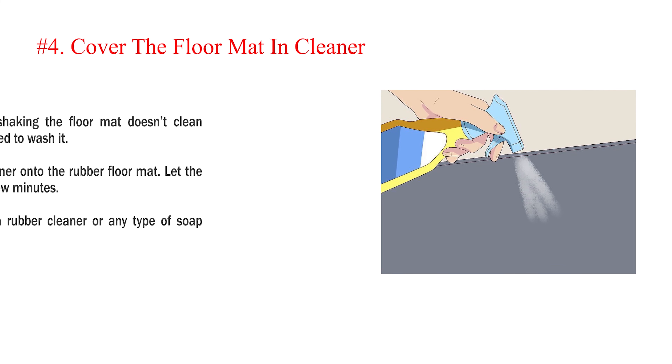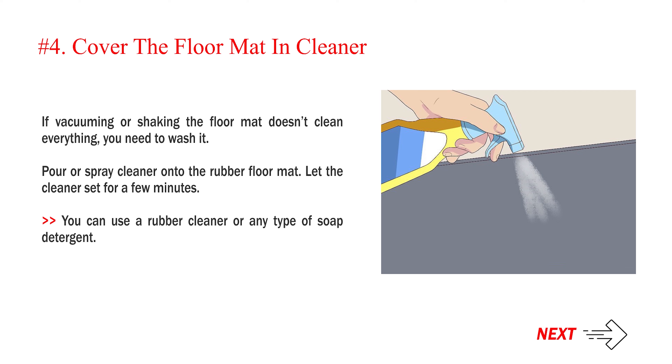Number 4: Cover the floor mat in cleaner. If vacuuming or shaking the floor mat doesn't clean everything, you need to wash it. Pour or spray cleaner onto the rubber floor mat. Let the cleaner set for a few minutes. You can use a rubber cleaner or any type of soap detergent.